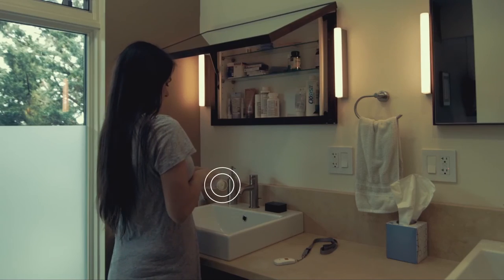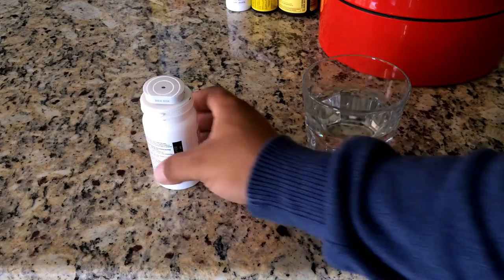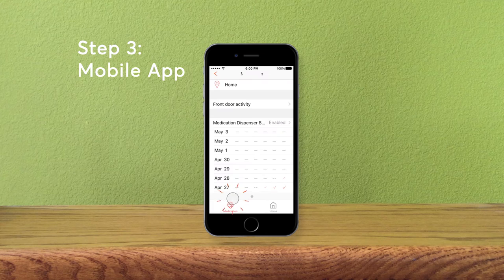Lastly, add a medication tracking sensor. Stick it on a prescription bottle or pill box to help you keep track of when you take your medicine, so you or your doctor can get a clearer picture of how regularly you take your medicine.